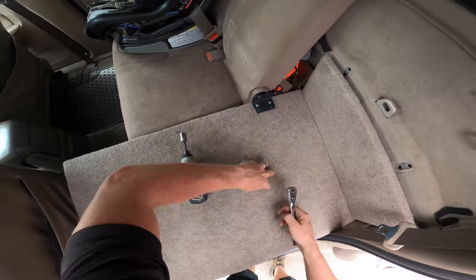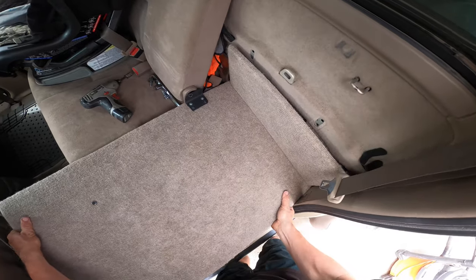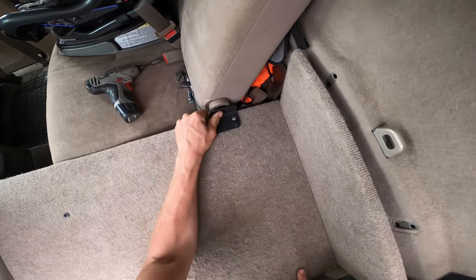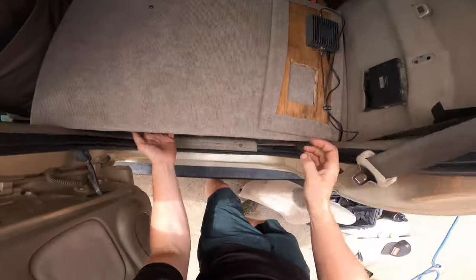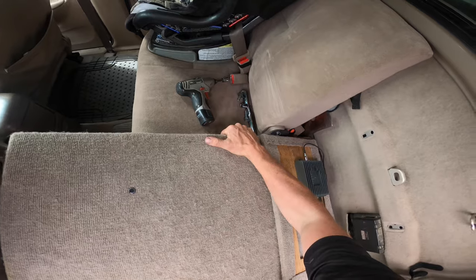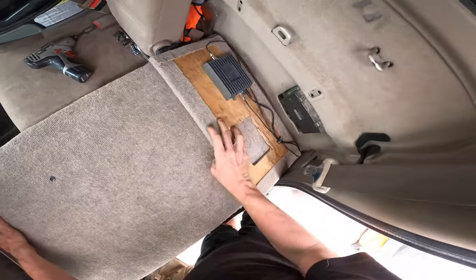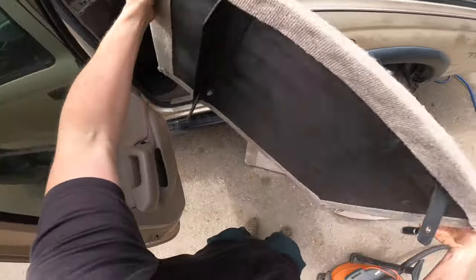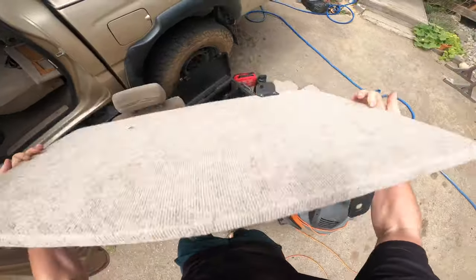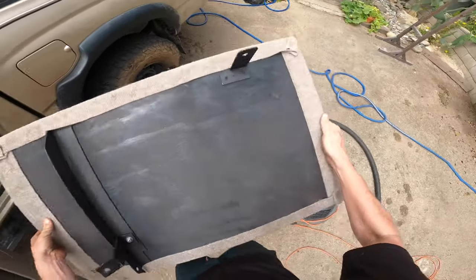I'm guessing there's going to be a lot of crumbs here, so I've got my vacuum on hand. I forgot I added this little guy here. There we go — that is the platform. Let's put this on the ground and get some measurements and look at these simple brackets I made.